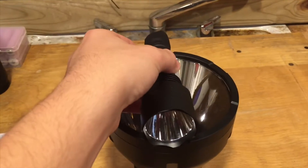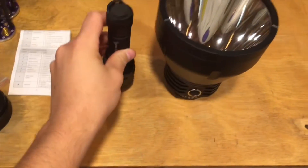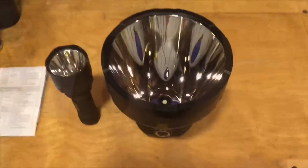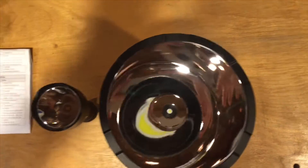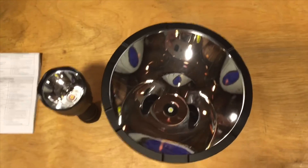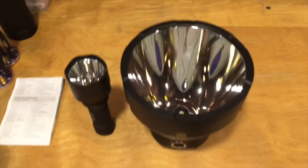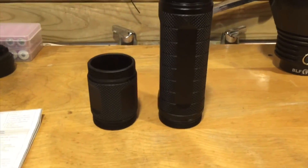I placed a Thorfire C8 across the reflector just for size comparison — it's about the same diameter across as how long the C8 is. You can see how big the reflector is compared to a C8 host — very large. Here we have the short tube, which allows you to use one battery carrier instead of two.